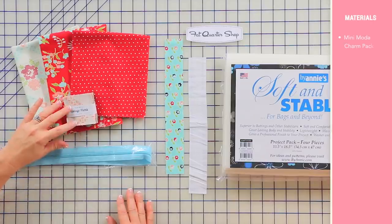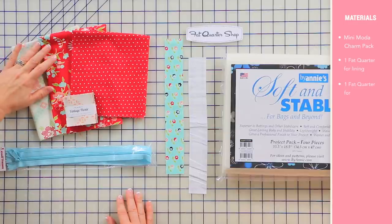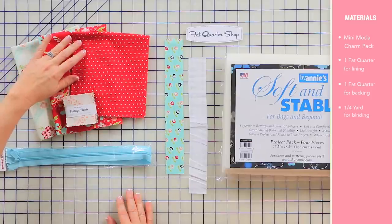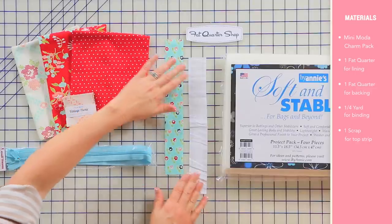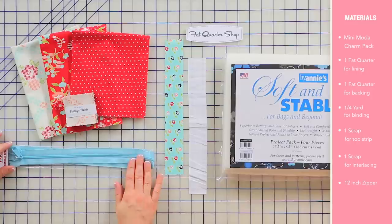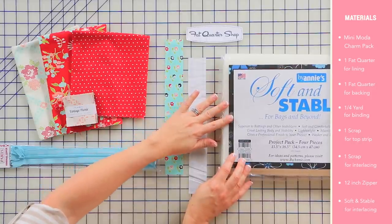Sherry, what do we need to make this bag? You'll just need a mini Moda charm pack, a fat quarter for your lining, a fat quarter for the backing fabric, a quarter yard for the binding fabric, and then just a little scrap for the top strip and for the interfacing. You will need a 12-inch or longer zipper — I love the purse parts handbag zippers by Annie — and for the interfacing we're going to use Soft and Stable.